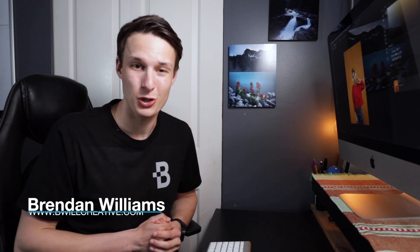Hello friends, my name is Brendan from BeWillCreative.com and today we're going to talk about another selection method to add to your Photoshop toolkit.